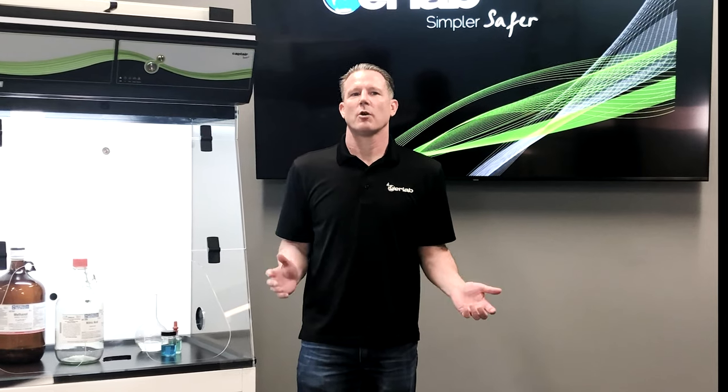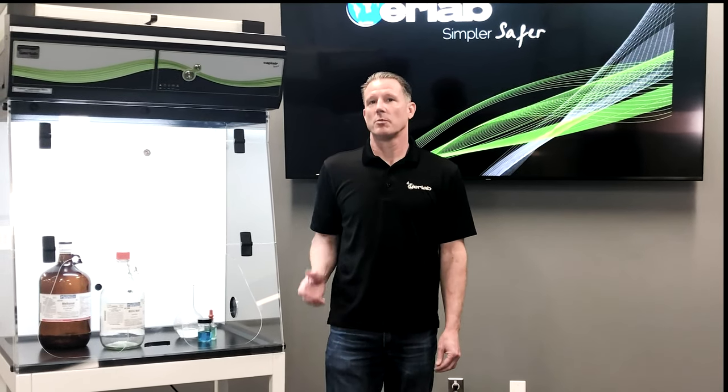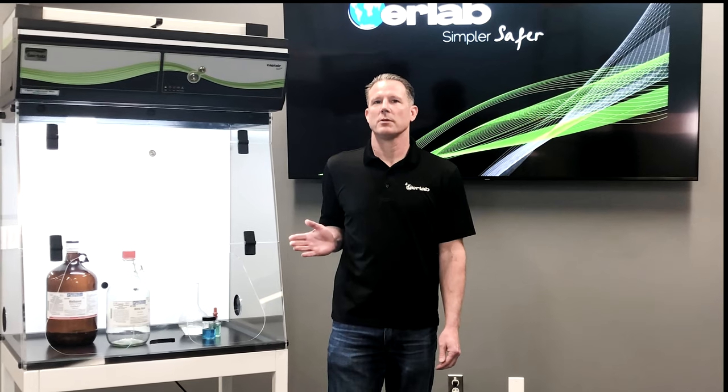Since it does not require any ductwork or an exhaust, it can be set up and fully functional within minutes and anywhere in your laboratory. The fume hood model next to me is our most popular — it's a 321.